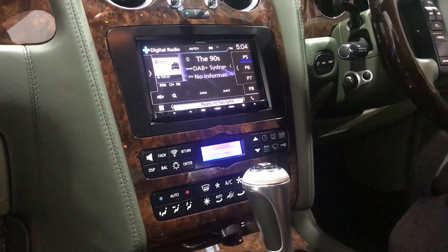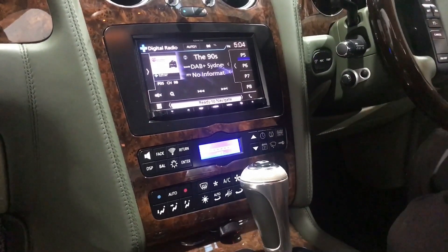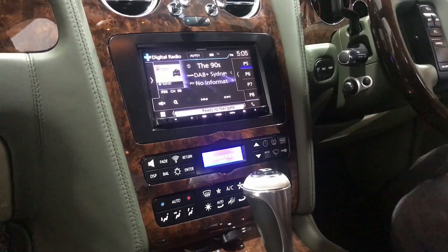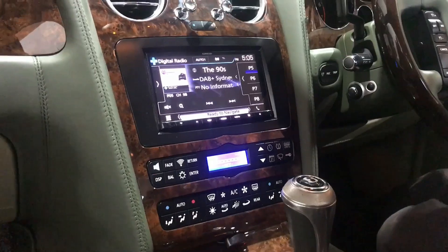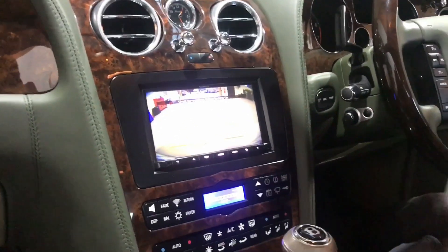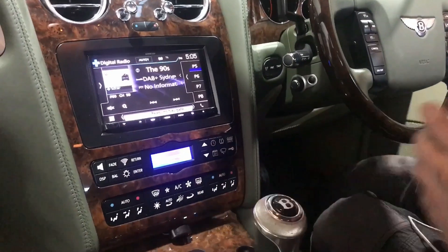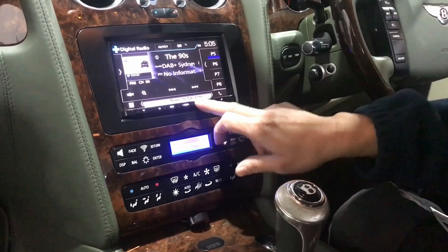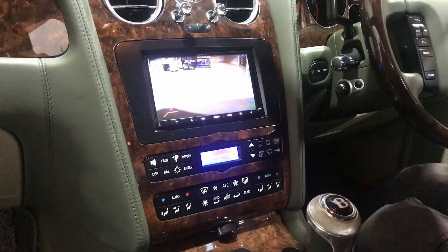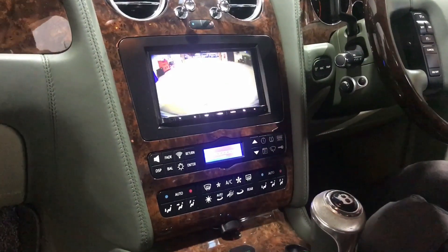We also added a front camera and rear camera as well. The rear camera is on. When you're driving and want to use the front camera, you pretty much just press manual and camera — there you go. And you can still switch to the rear one as well if you want.